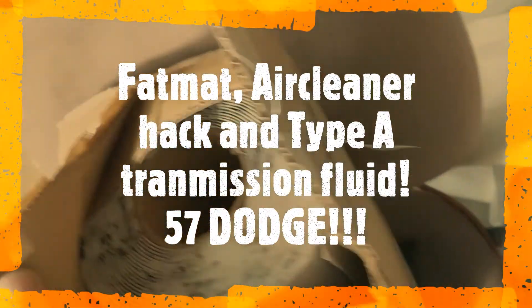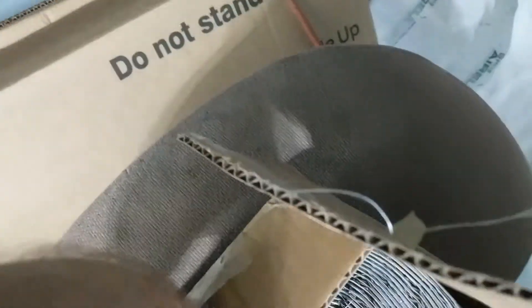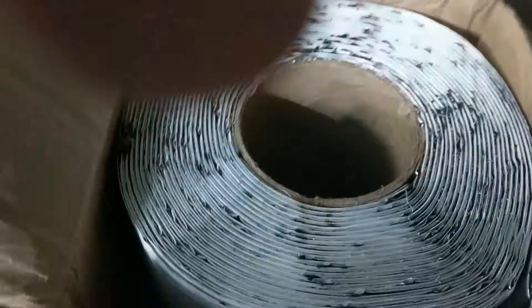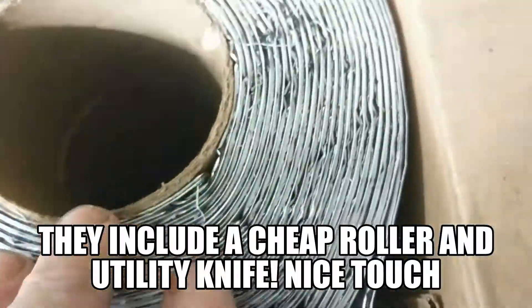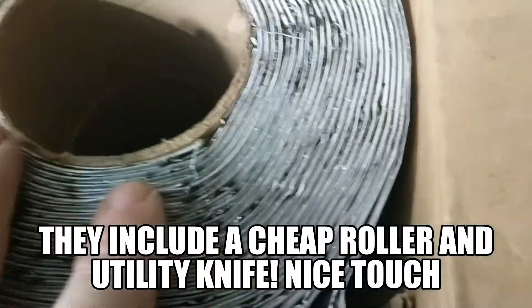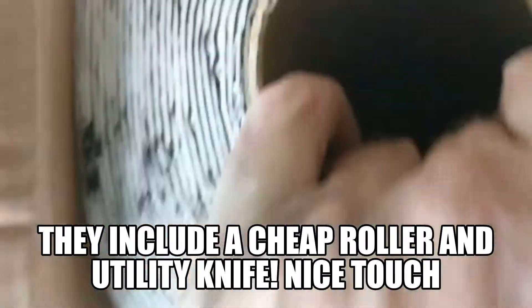I'm going to do an unboxing of Fat Mat. One thing is people smell really... it's got a little bit of a smell to it, but I heard it goes away real quick. You have to expect some kind of smell.